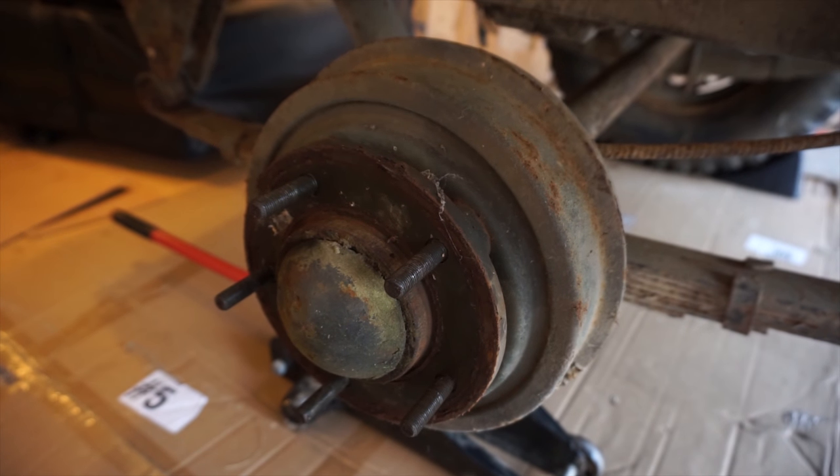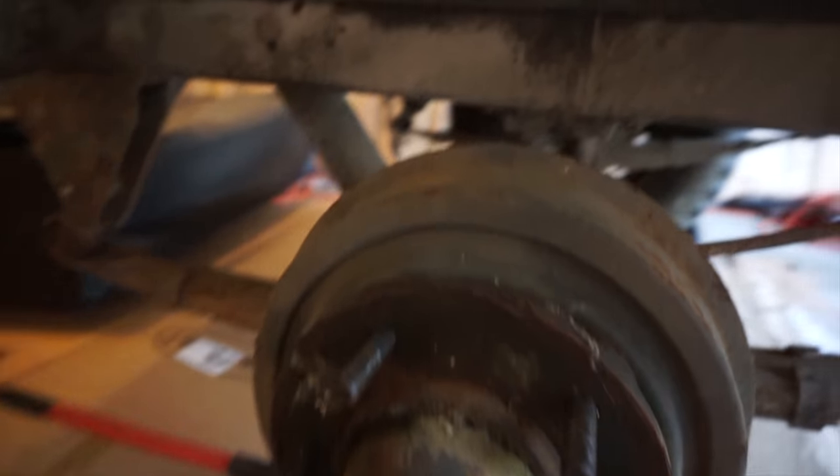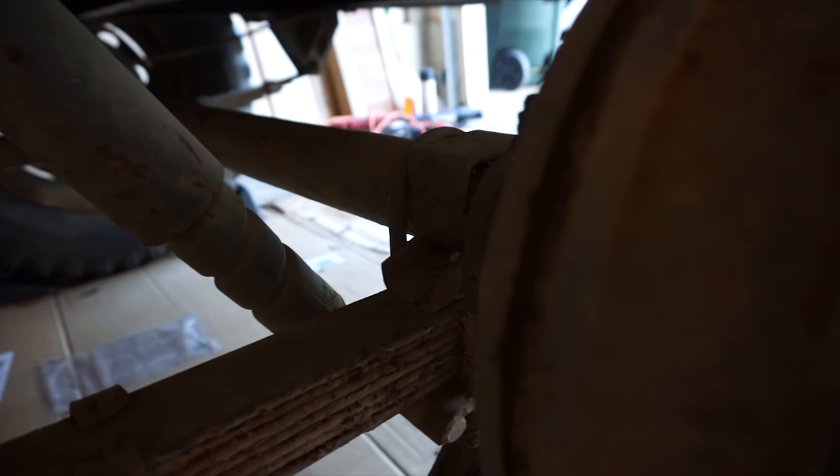The other two options you have are either replace the hub or the whole axle with a bolt pattern that matches your vehicle.